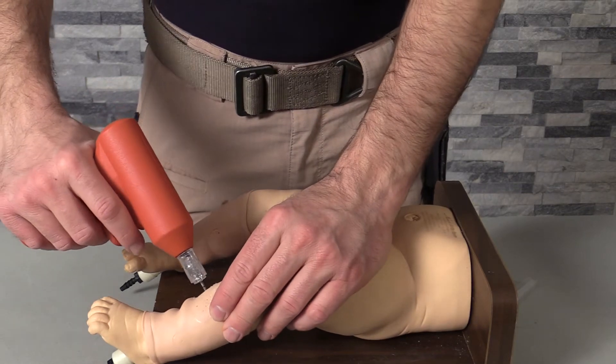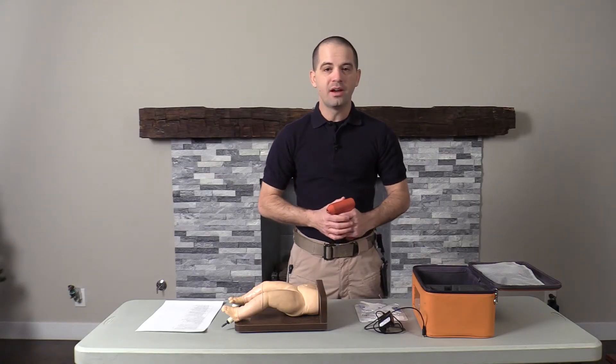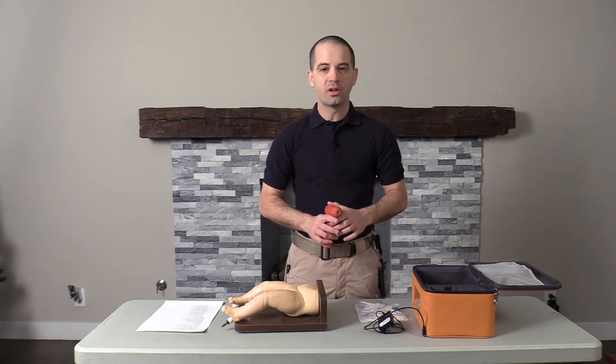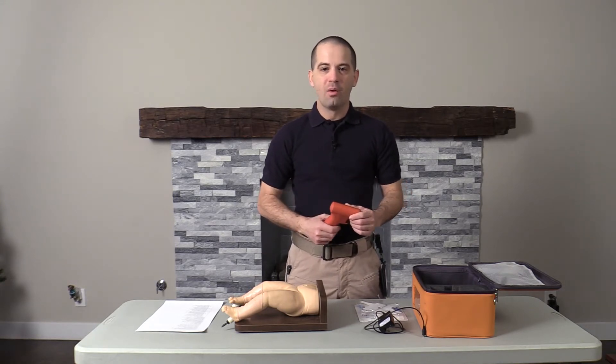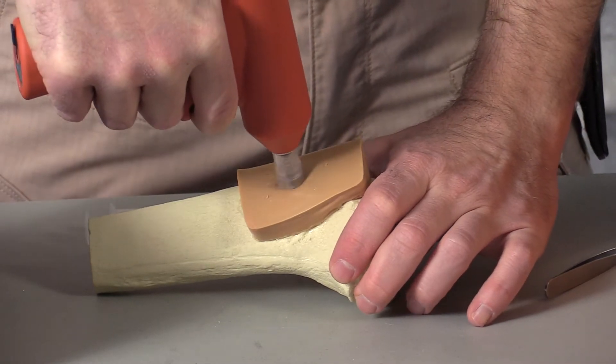So what makes this device so exciting for me? Well, for the longest time, EZ I.O. was the only game in electric I.O. drivers. However, BD is changing that with their new vascular access system.